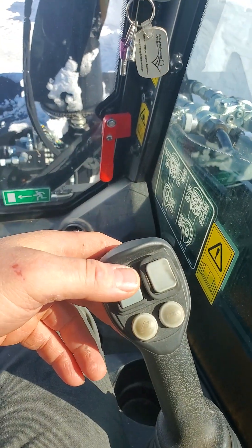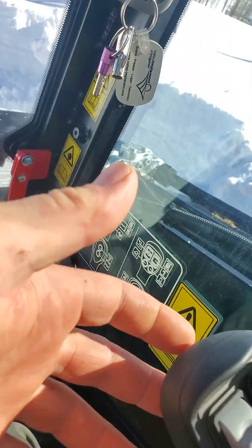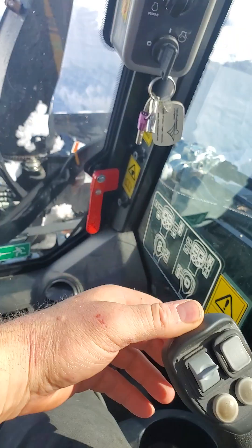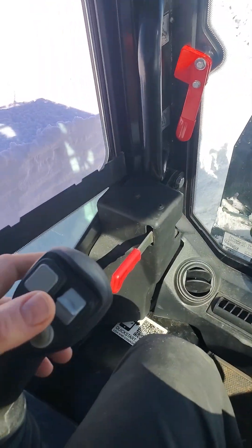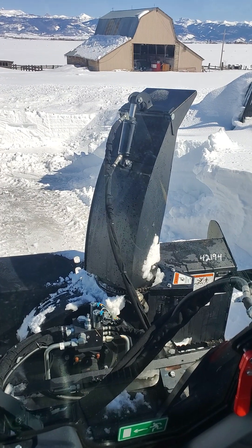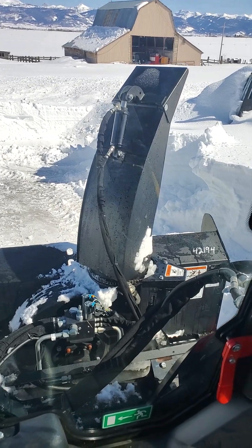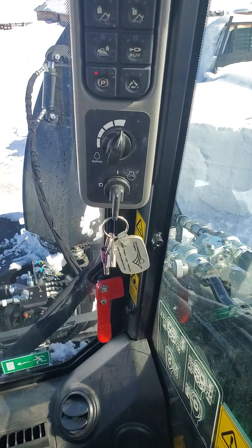On this machine it was already pre-wired. You can drive this Erskine — this back here on the back is your chute. This one right here, with your thumb, is the angle on your chute. You can't run any of those without having this flow turned on.